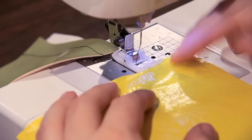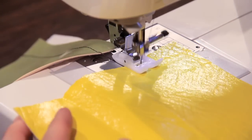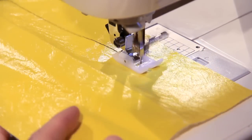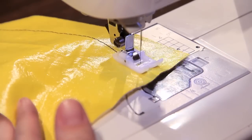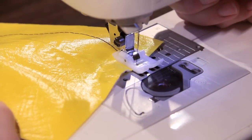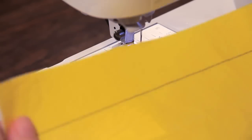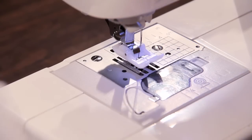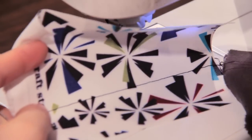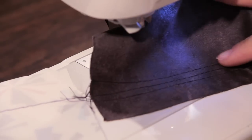With this one, it's laminate but it's got a little bit more texture — definitely impossible to sew with a regular foot. Perfect straight stitch, nice and even, all the way across.